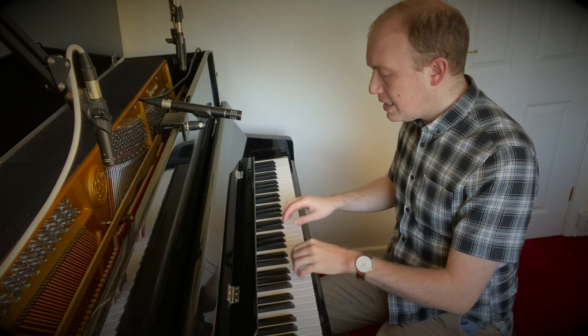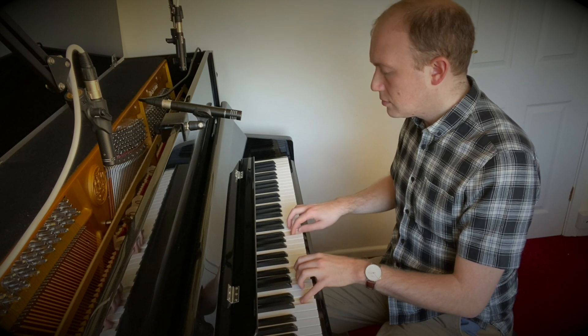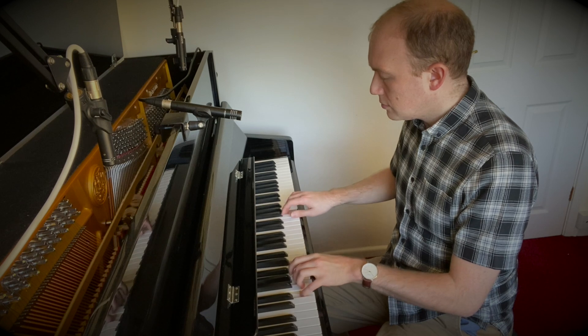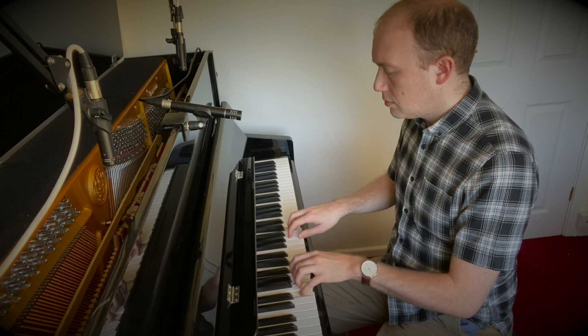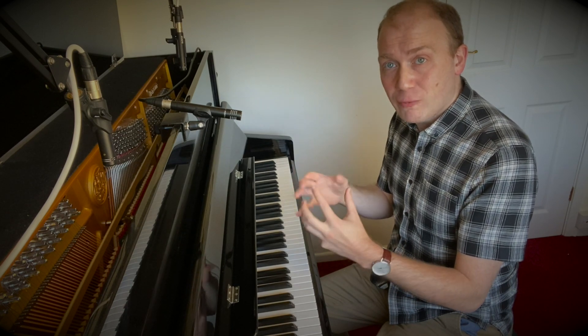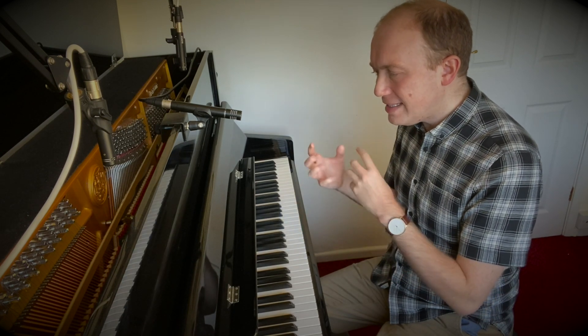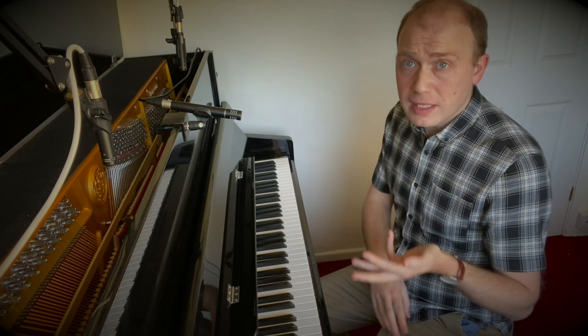For example, we can listen to something like this — or maybe we could do this — or we could do this. And it doesn't really matter, because we've played around with those inversions enough to hear where the chord structure is. So play around with them, because they are good fun. And once you get used to them, you'll really start to have a basic understanding of how a lot of songs are put together — both classical songs, traditional music hall, and of course popular music as well.